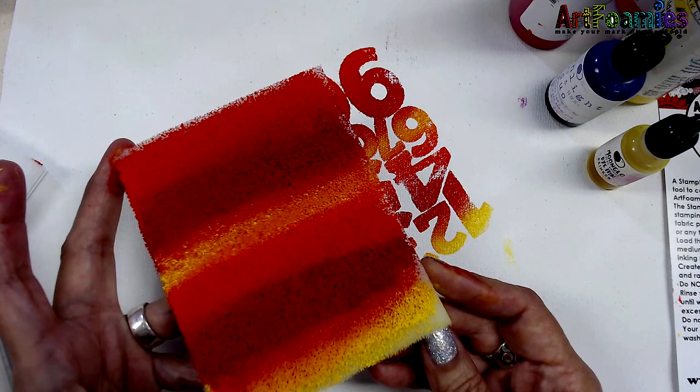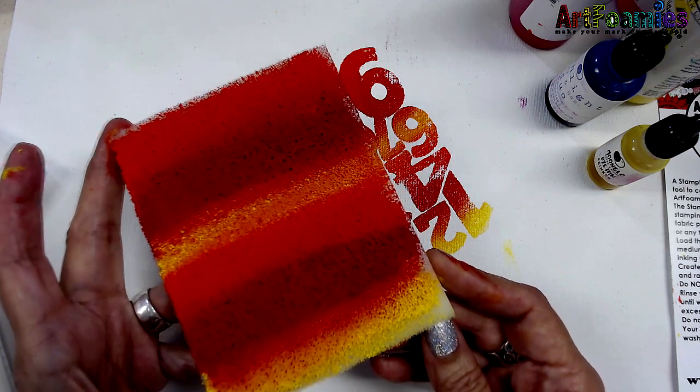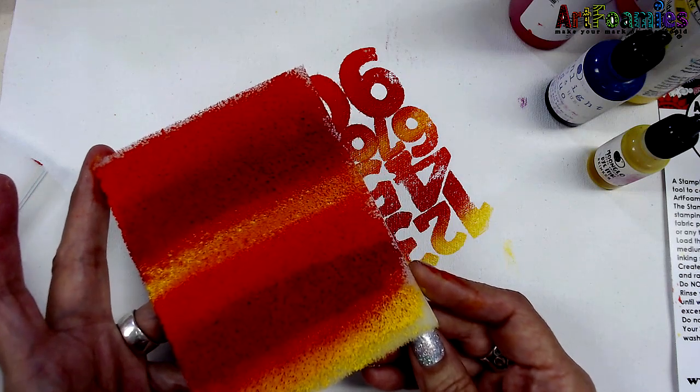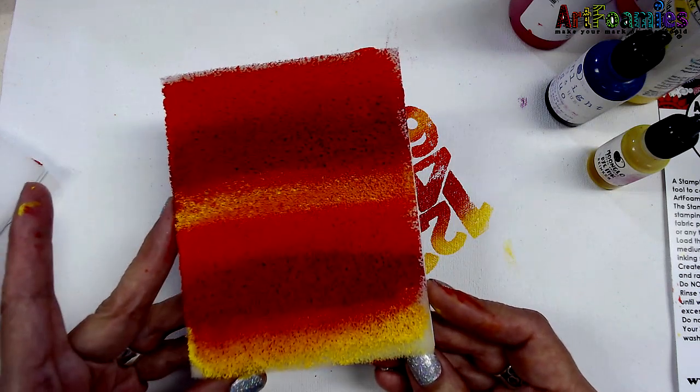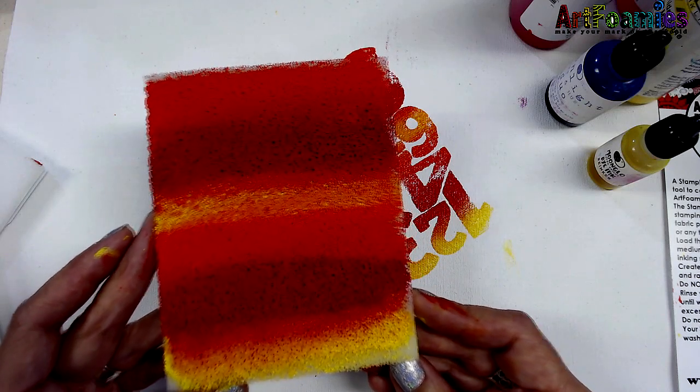Again, if you're going to have it loaded with paint or ink, I highly recommend saving your palettes. Stamp Buddies are available at artfoamies.com in three sizes. Thanks for joining me and I'll see you soon.